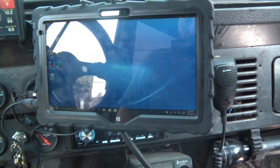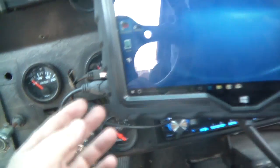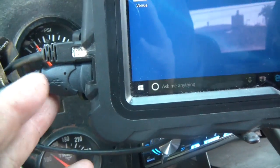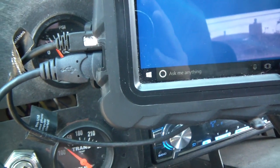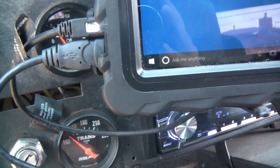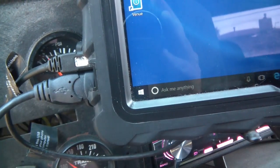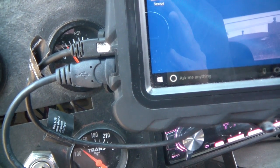One of the nice things about this tablet for running EFI software is that it has a full-size USB port — not that many tablets do, so you have to specifically find one with a full-size USB port. The nice thing is I can charge it at the same time that I have the ECU connected. Right now I have the key on.